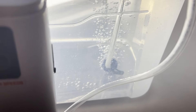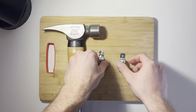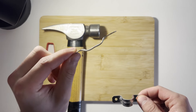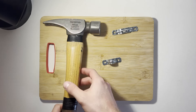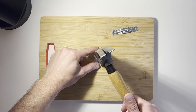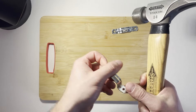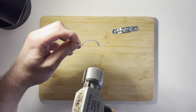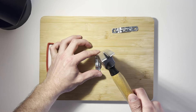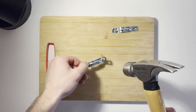Now I'll show you how to modify that conduit strap — turning it from a flat strap into a bracket that can hold your bubbler. Hold it down on a chopping block or any surface you don't mind denting. Start hitting it right in the center. The sides will flare up — try to keep it even. If one side is a little higher, hit more on that side. Keep going until it starts to take shape.